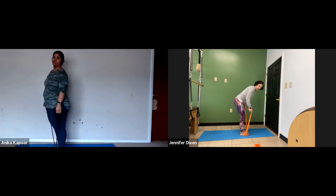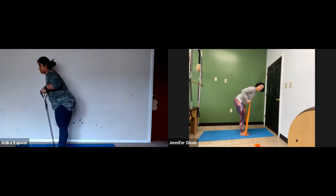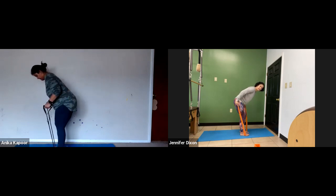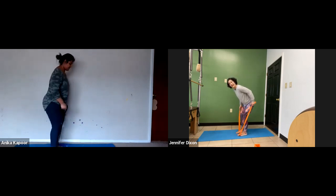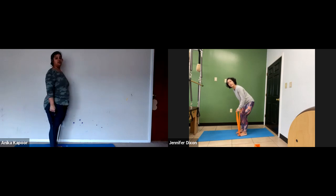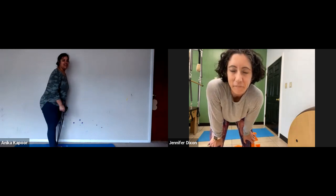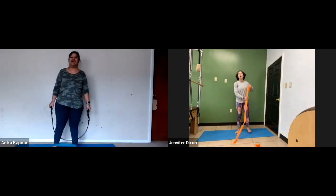Now we're going to do one arm at a time. Hold that right elbow to your body and kick it back for 10, 9, 8, 7, 6, 5, 4. Good job — this is a hard one. Three, two, and one. Other side. When you're ready, hold the elbow into your body for 10, 9. You did it with both hands — then you got lucky.